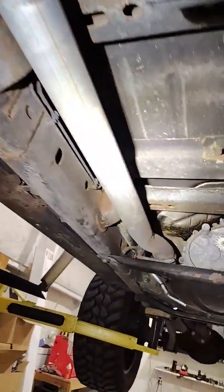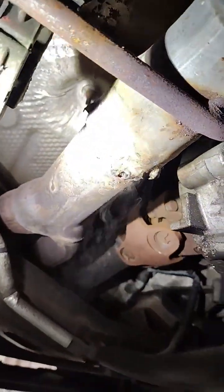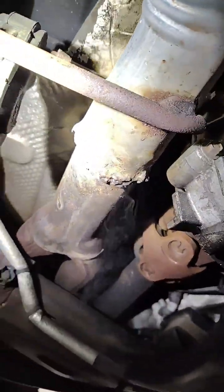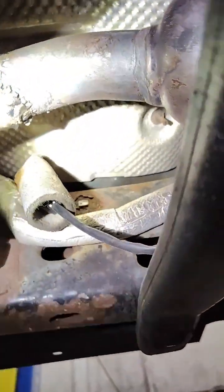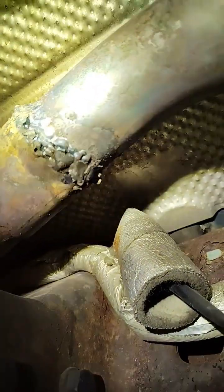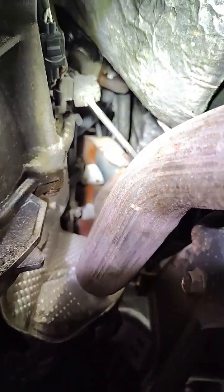Going down the line, he's clearly had exhaust work done — this one's leaking pretty bad. That one is very minor; not sure if the camera will pick it up. This one's actually pretty decent. I don't see much residue, but we check the manifold and it looks like it's been replaced.